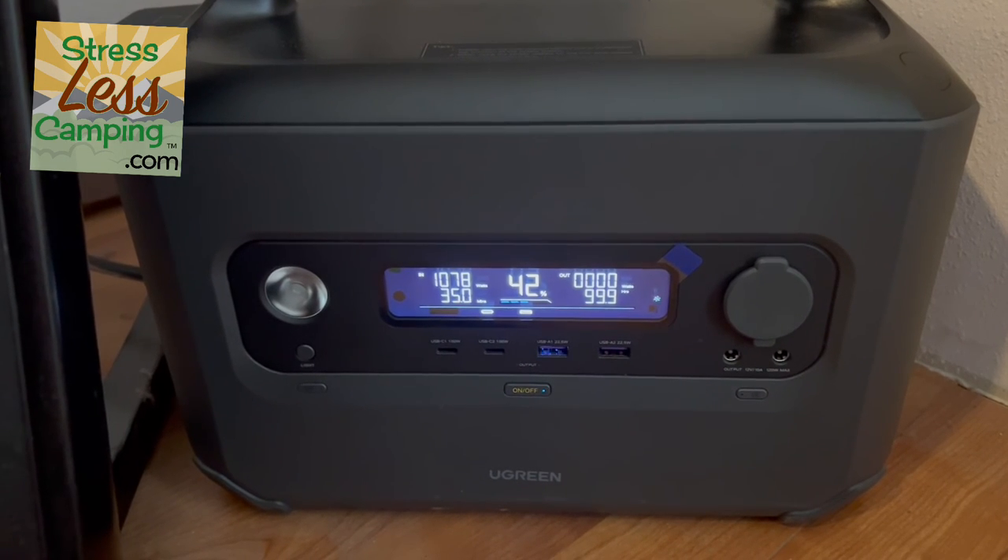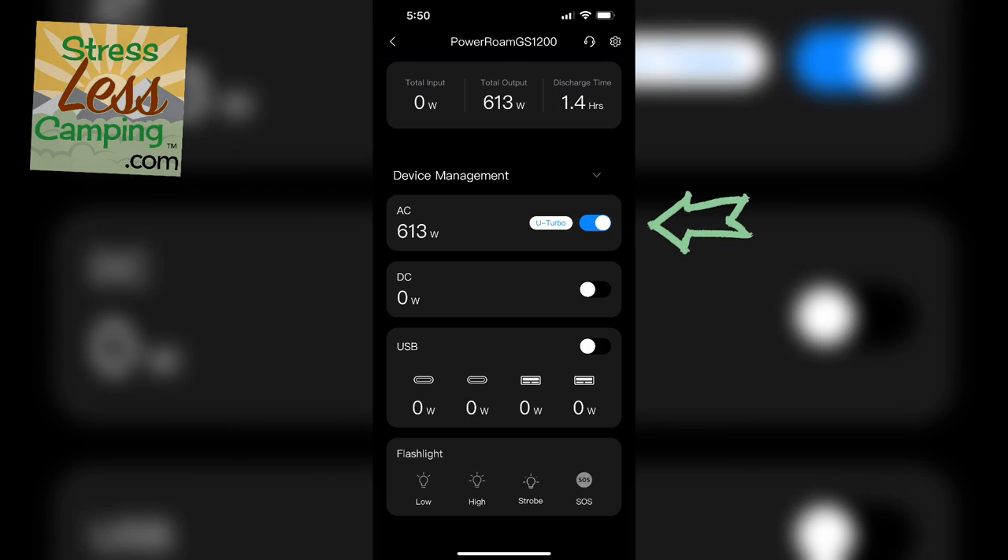There's a feature on here called U-Turbo that allows for up to 2,500 watts output for peak periods of time, and we'll get into that in a minute.